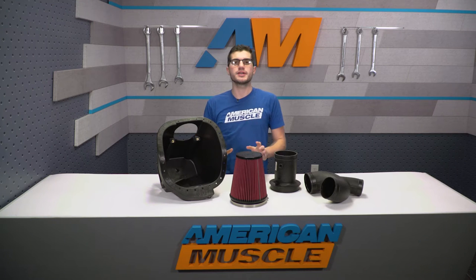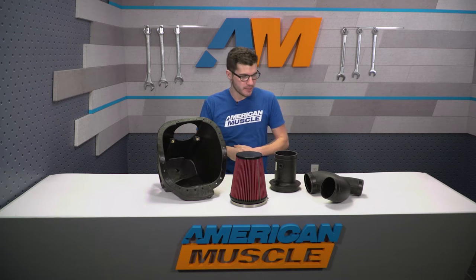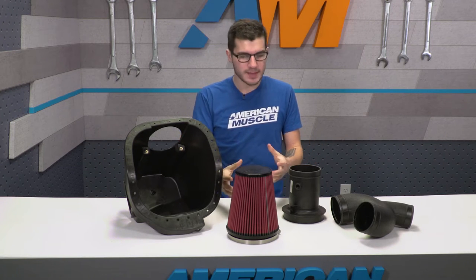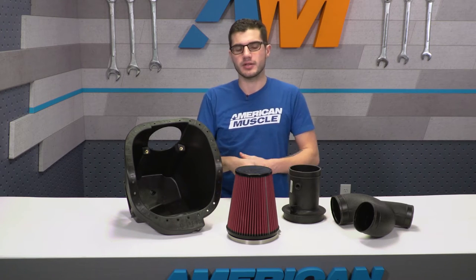The last point I want to make on tuning is that if you do want to maximize the potential of the cold air intake, a tune is definitely a good option — not required, but if you have the extra money and really want to maximize the potential, go ahead and pick up a tune. If not, it's not something you have to worry about, and you will still see performance gains and benefits from this particular option.